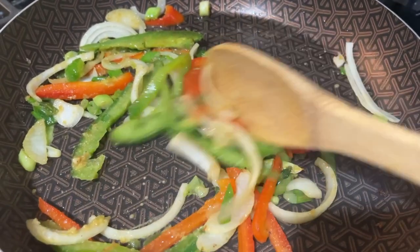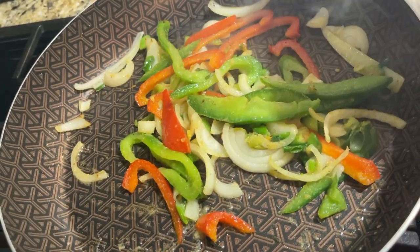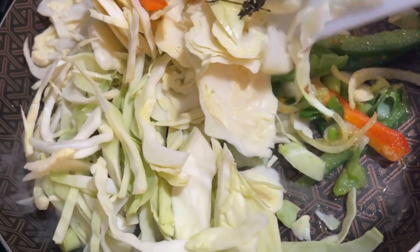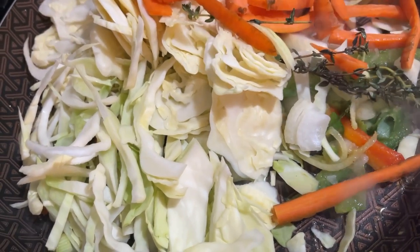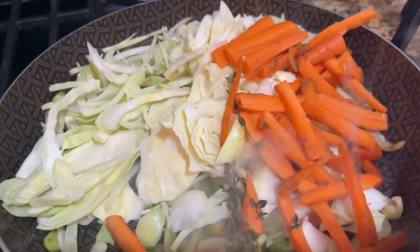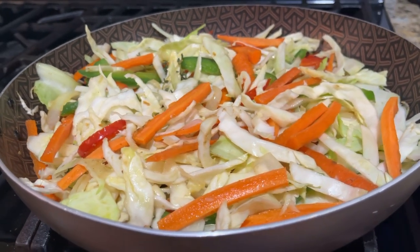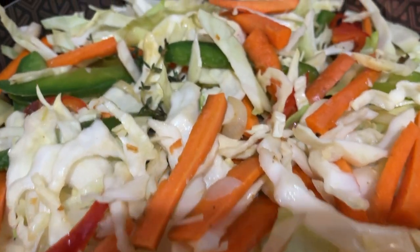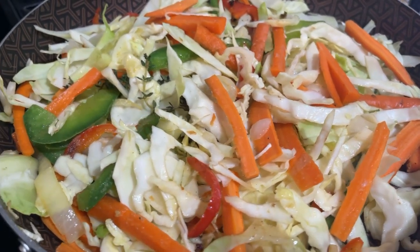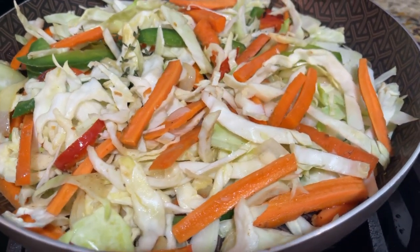We're going to add our cabbage and our carrots inside the pot. I am going to cover this and allow the steam to cook the vegetables for about 15 to 20 minutes.